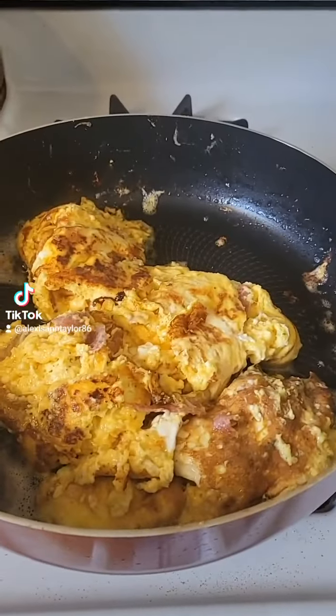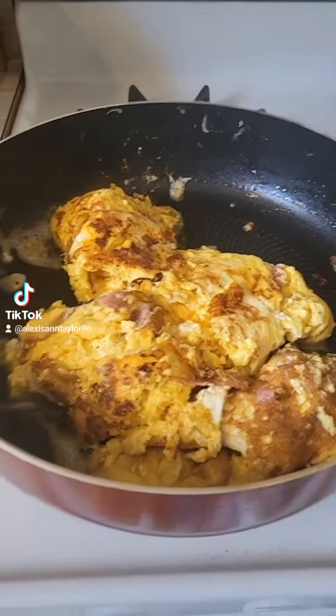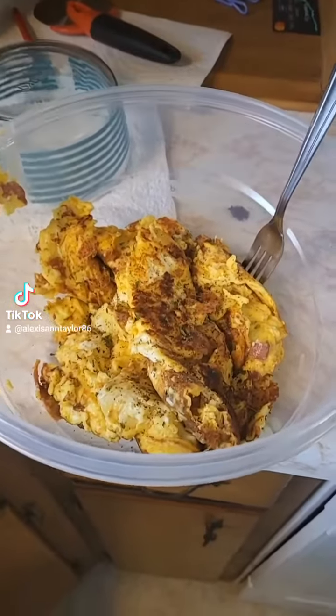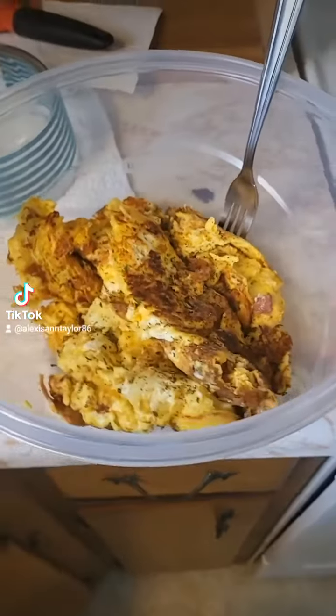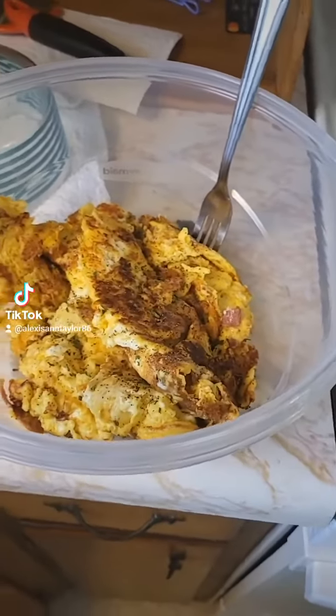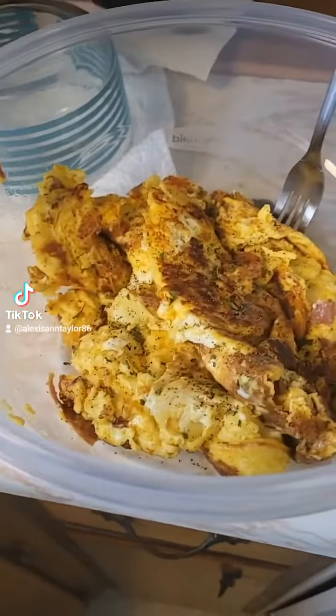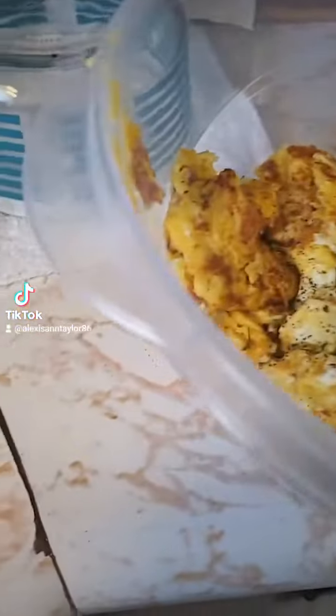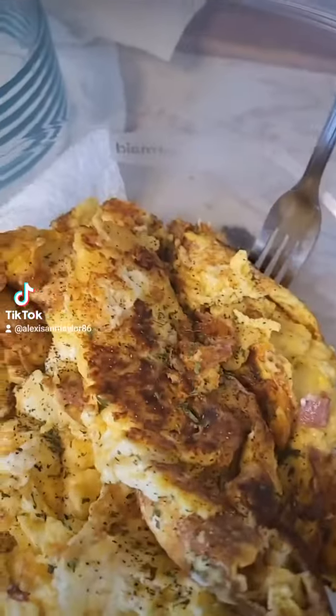So we're gonna put it down here. Gonna dress it up a little bit with some more parsley after I put it in here. Alright, so I got it in here without burning myself, but I dressed it up — some more salt, pepper, and parsley. I didn't put any onions.